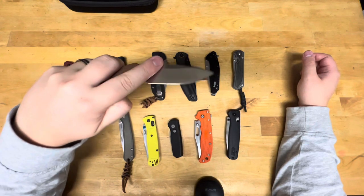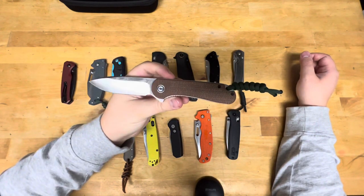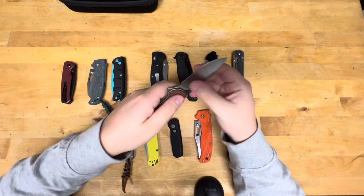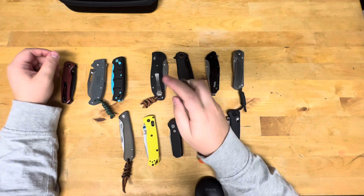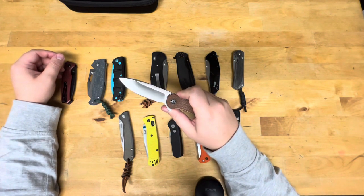Last knife, at least for this part, is my Civivi Elementum in D2 and canvas micarta. The D2 on this actually felt pretty good sharpening — I really liked it, it's got a good bite to it. I did that on diamond plates instead of a Japanese stone and I think I really liked the way it turned out.